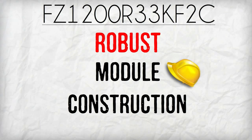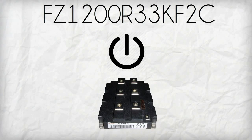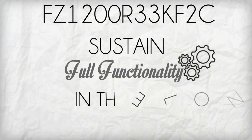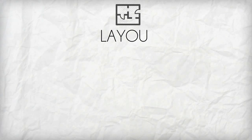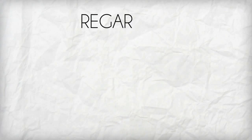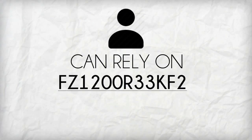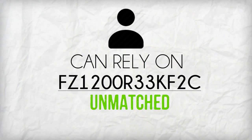FZ1200R33KF2C has a robust module construction, which is a one-of-a-kind feature that enables the power module to sustain full functionality in the long run. Its layout construction is designed to withstand heat caused by prolonged operations. Regardless of how many hours used, any user can rely on FZ1200R33KF2C's unmatched durability.